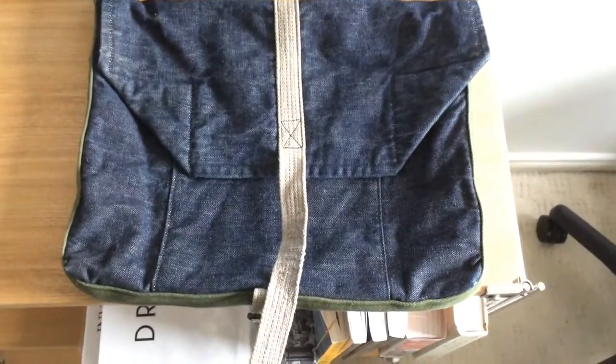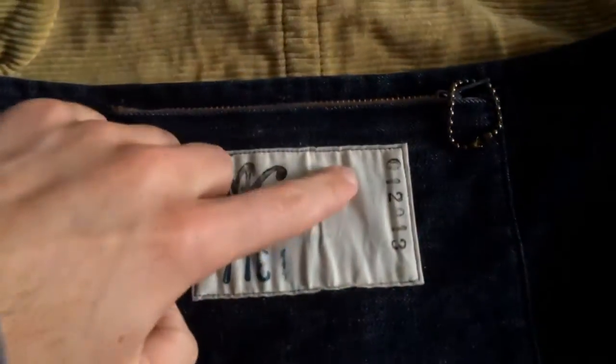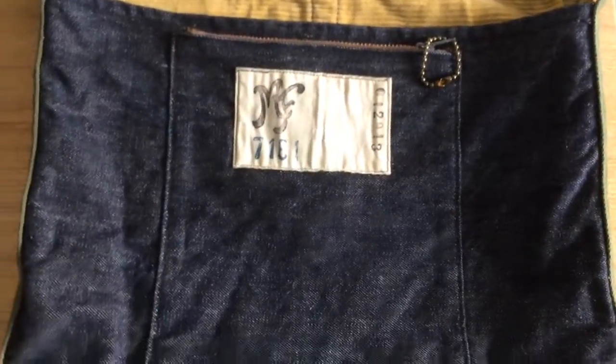So I've had this Havisack or laptop sack since about 2013. Looking at the date of manufacture, the date of production — January 20th, 2013. So it's over two years old.